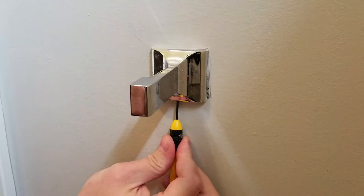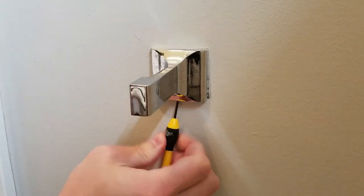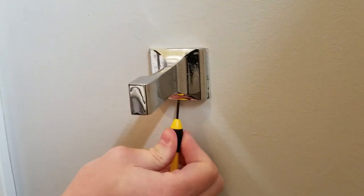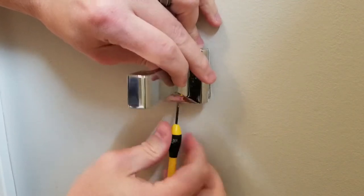The first thing you might have to do is remove the old toilet paper holder. To remove it, there's going to be a small set screw on the bottom that you'll have to use either a little allen wrench or a small screwdriver. In this case I had to use a very small flat head screwdriver.